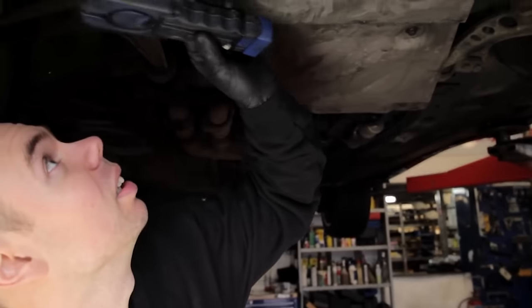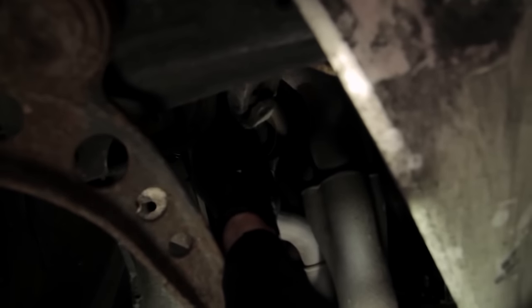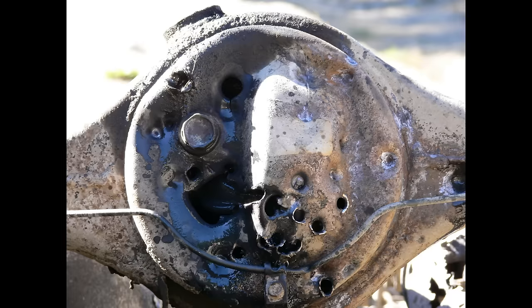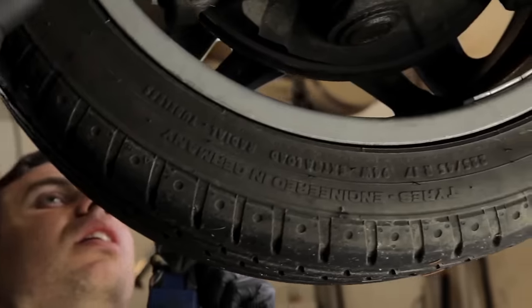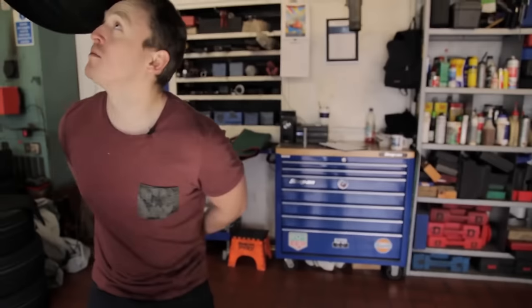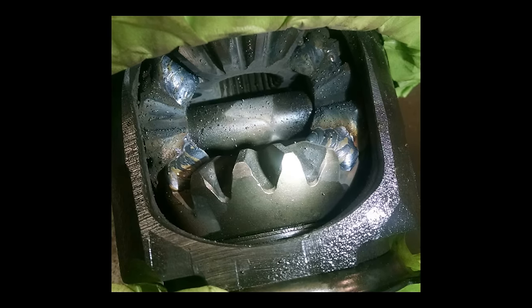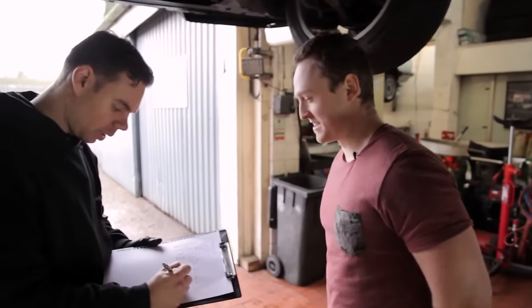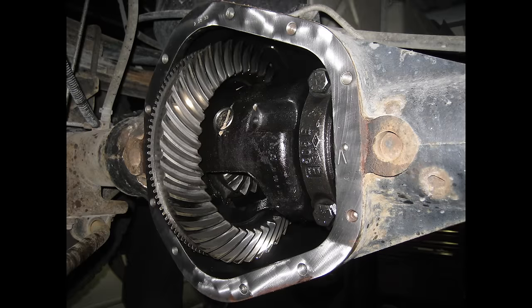Inspect the drivetrain. Before even thinking about welding the differential, get under the car and check the quality and condition of your drivetrain — everything from the clutch all the way back to the axles and even the wheel bearings. Welding the differential will put a large amount of stress on these components, and the last thing you want is your left axle crumbling to bits mid-corner. Make sure everything is secure and in good condition, and get the differential welded properly or find someone who knows what they're doing. Some welds can break fairly easily, and it's game over if your diff is full of metal fragments.